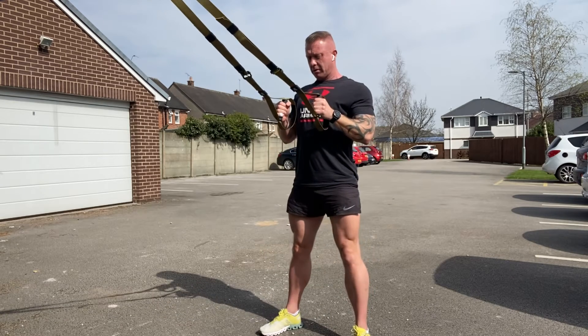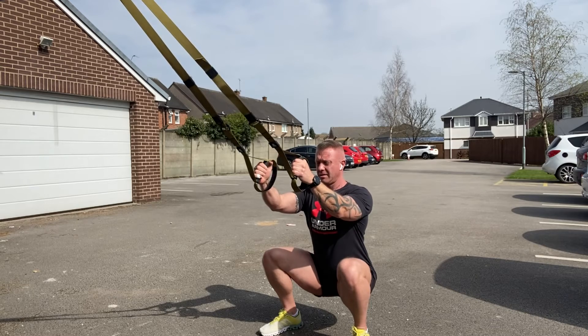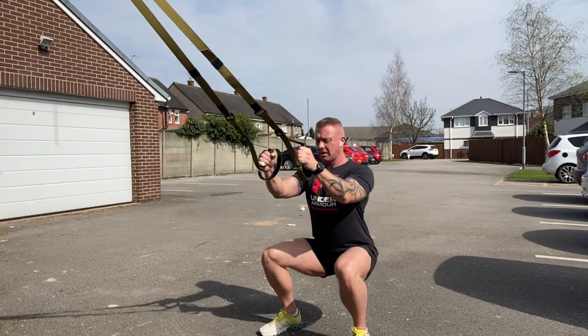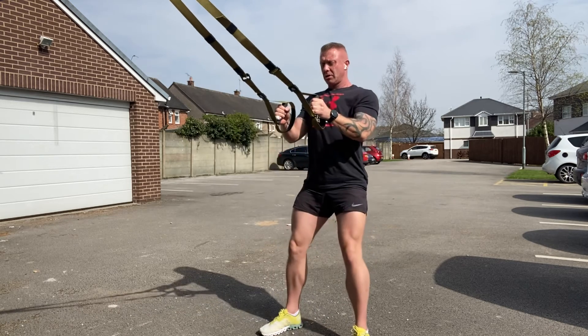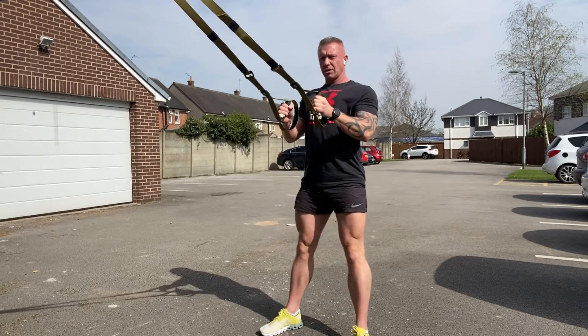Then drive up. You can do this without the TRX if you want to. I just like the way it keeps your back nice and straight — it gives you a little bit of stability and support so you can really focus on contracting the quads and driving it up.